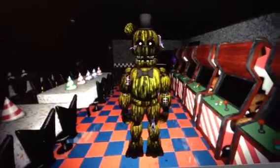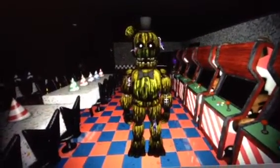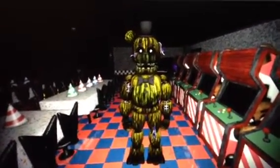Hello there, FNAF fans. Guess what? I'm back on Source Filmmaker. It's been a while.